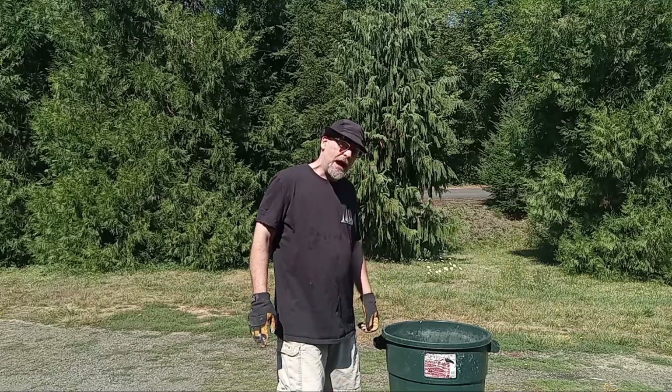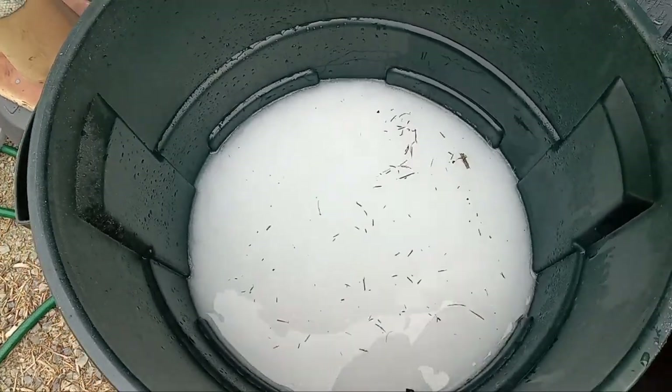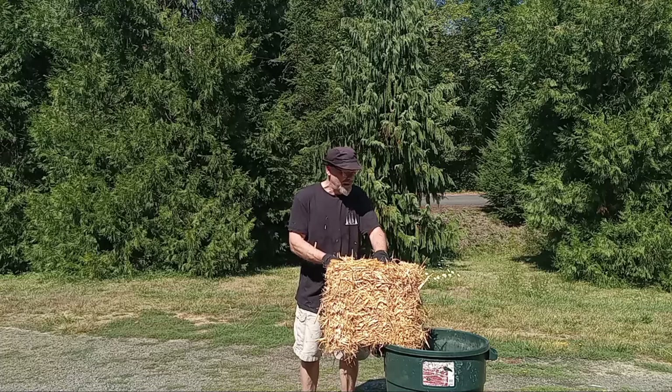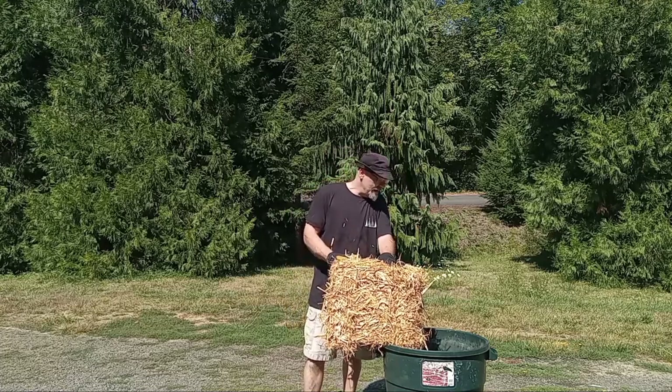At this point, you want to fill it up about a third to halfway full of water. Make sure that lime gets nice and mixed. And then we'll go ahead and put in the straw. Now that we have it about halfway full of water, maybe a little bit more, we'll go ahead and add our straw.